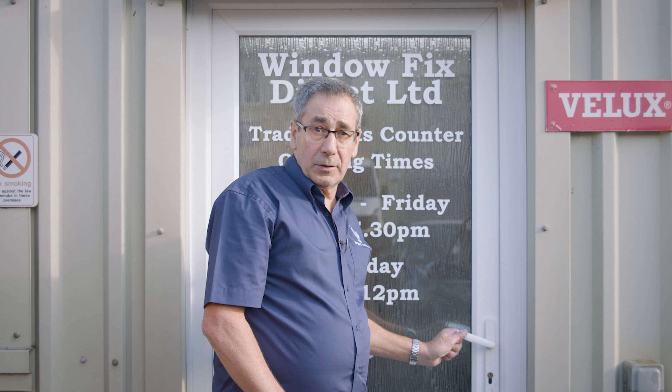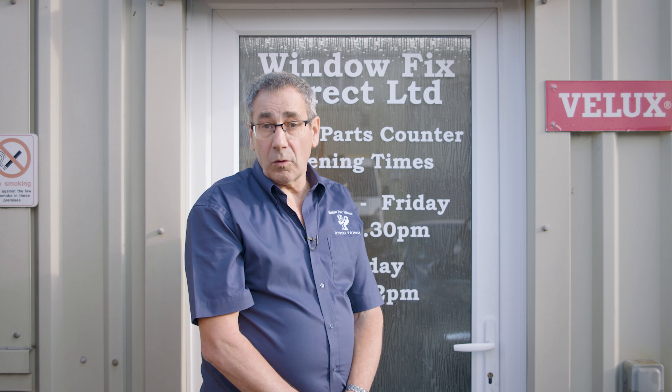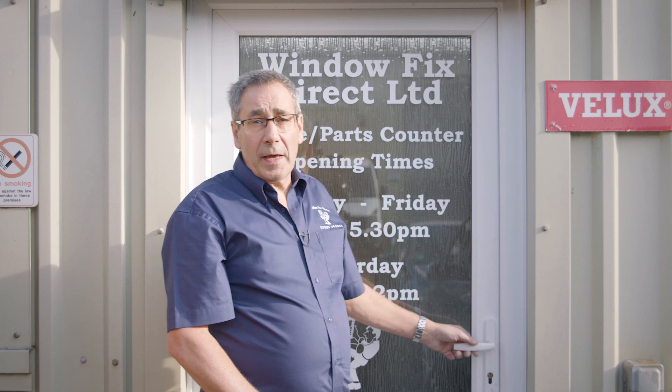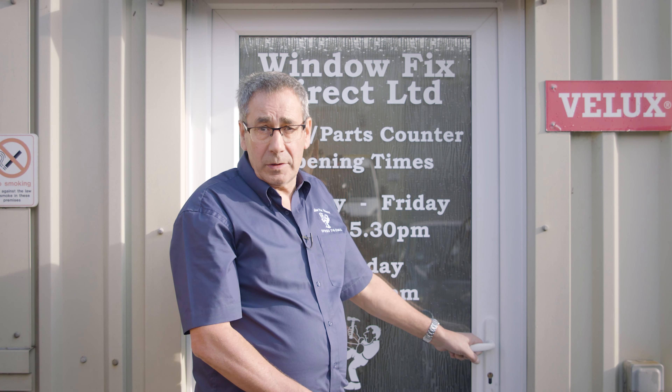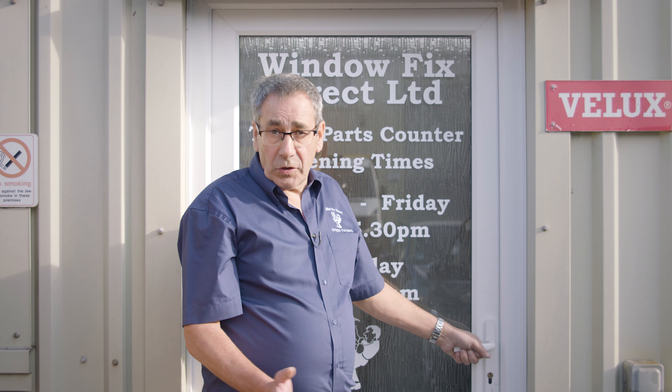There are two main reasons why people don't lock their door correctly. They don't lift the handle up before they put the key in and lock it, or they lift the handle up and don't put the key in and lock it. Without lifting your handle up and turning the key, your door is not weather tight from the wind and the rain, and it's not secure.